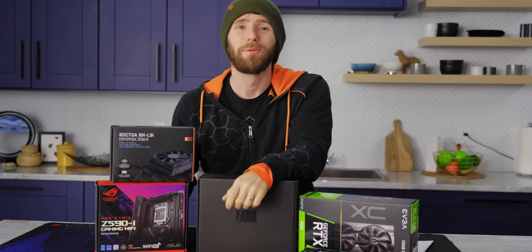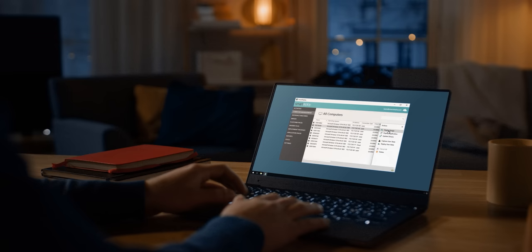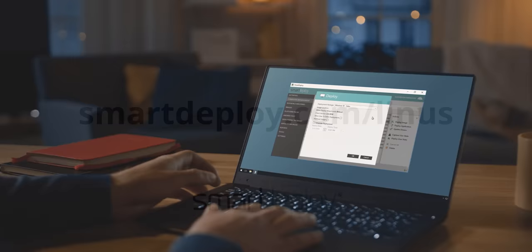Want to hear about our sponsor? With SmartDeploy, IT can deploy Windows, apps, BIOS updates, and security patches to any device, anywhere from the cloud. Get your exclusive free software worth over $570 at smartdeploy.com/Linus.